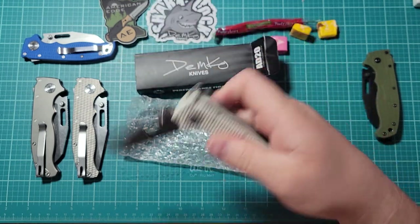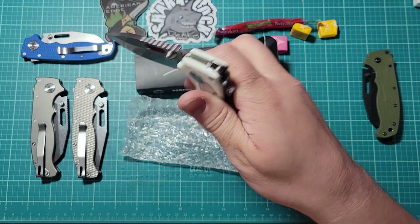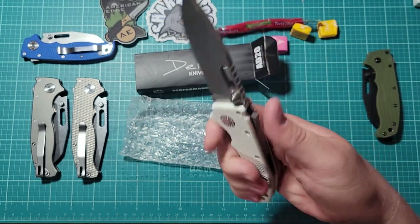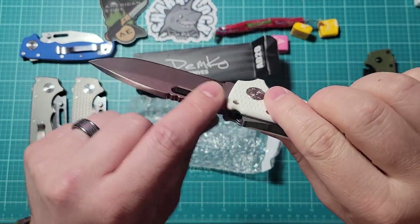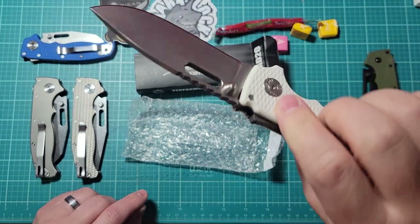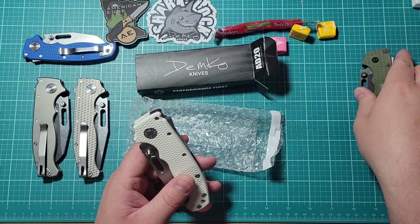The official way to close a Demko is to let it fall down and then let it finish off — that's how Andrew does it, apparently. I've seen him do that on Blade Show videos and stuff, and he talks about it. The thumb studs are also pretty nice — really big, actually.